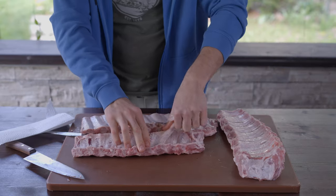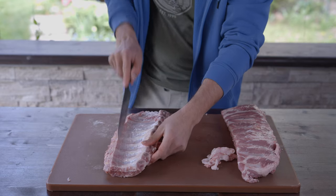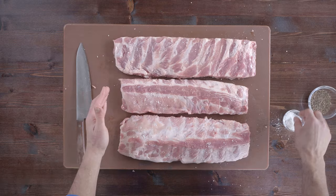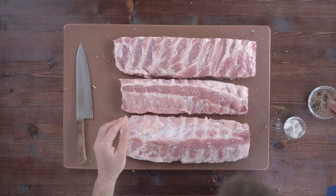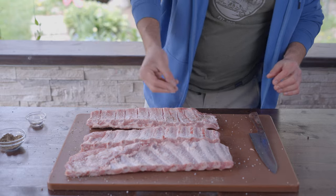Almost forgot — you can either remove the membrane to allow the smoke to penetrate more effectively, or you can choose to score the membrane instead, which has a similar result. I will do both. Keep seasoning simple for pork: use just salt and pepper to enhance its natural taste, and avoid overusing rub, as it stops the smoke from penetrating evenly.